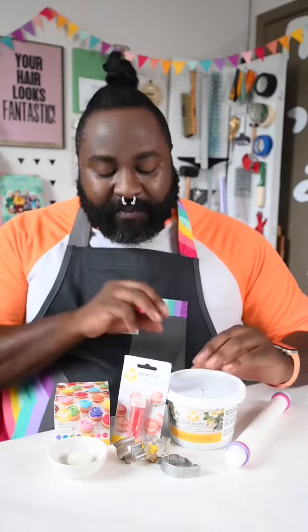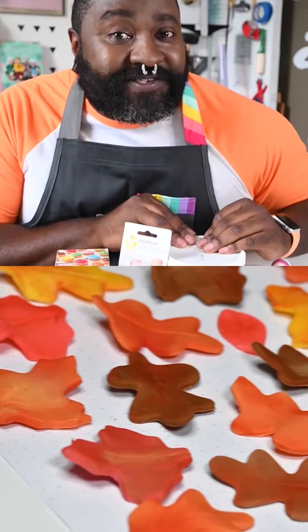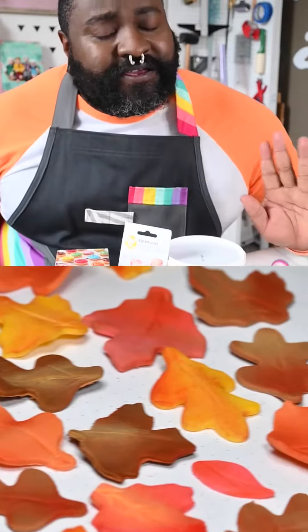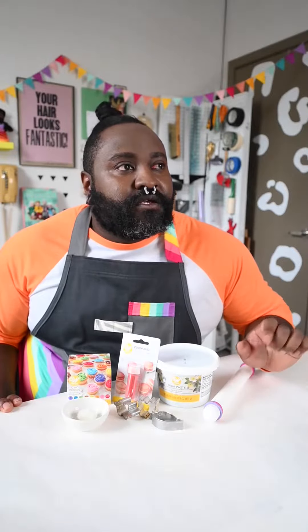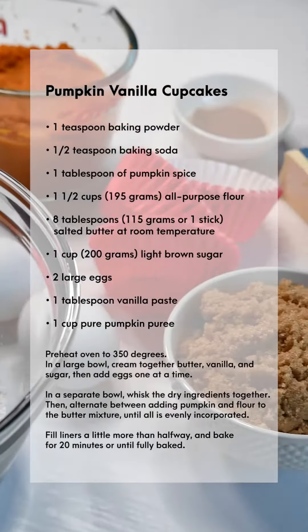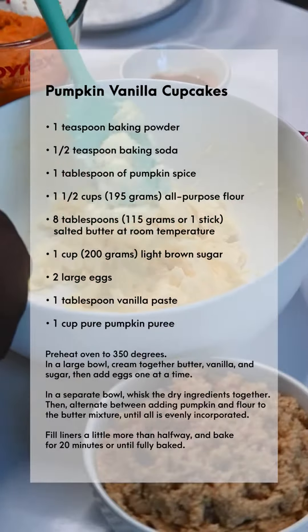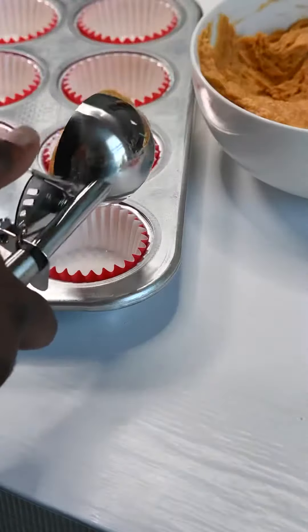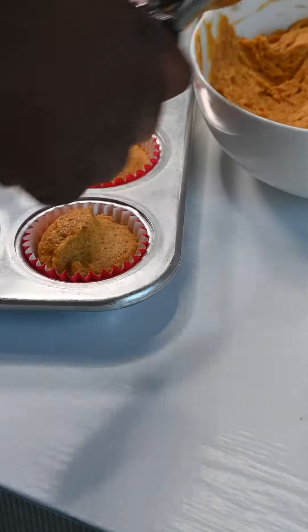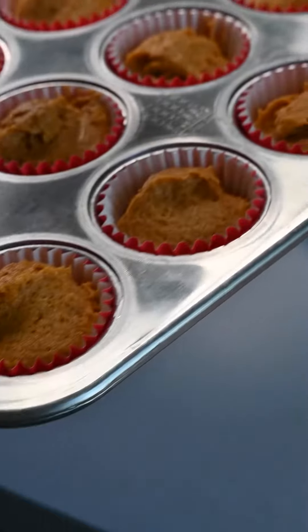First I'm going to share with you one of my favorite simple but delicious fall-time cupcake recipes, and then we'll top it off with some beautiful gum paste decorations. You can screenshot this recipe for later or check out my bio link for the source. We basically whip together some pumpkin, vanilla, and spices for a delicious muffin-like cupcake packed with flavor. Bake at 350 degrees for 20 minutes and be sure to let them cool completely before decorating.